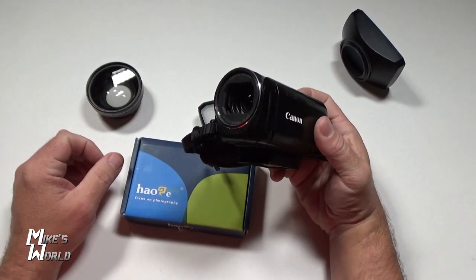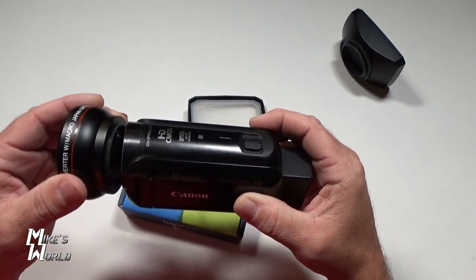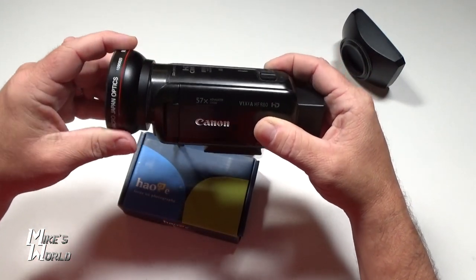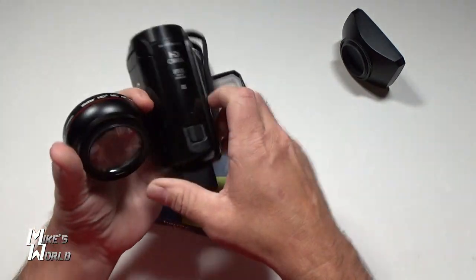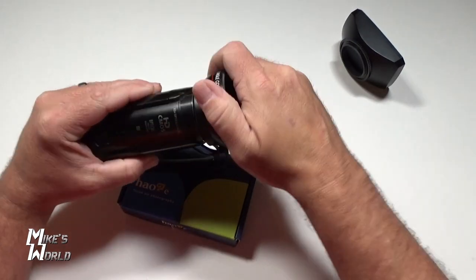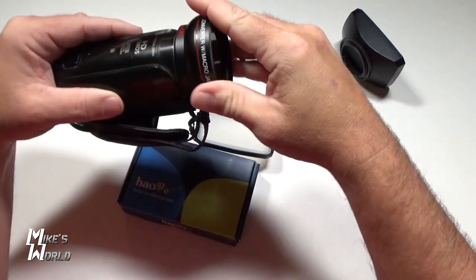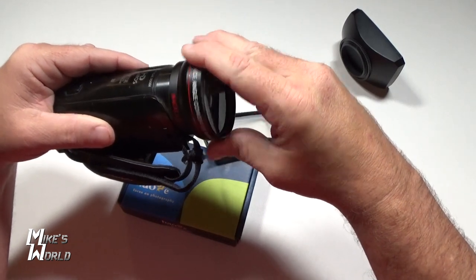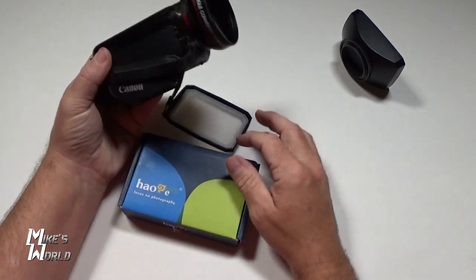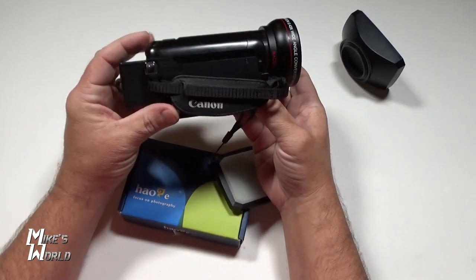So this is the camera under normal circumstances, and we just screw this wide angle on. Part of the difficulty is I was trying to do it with my left hand and I'm right-handed. You obviously don't want to strip the threads on your camcorder. So there it is — the wide angle lens is on.